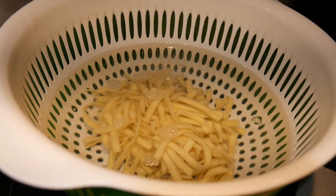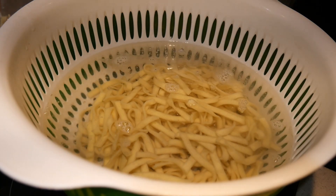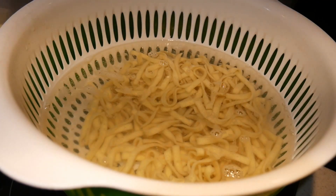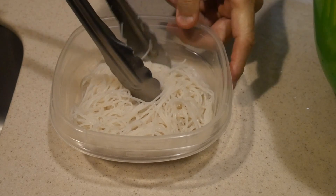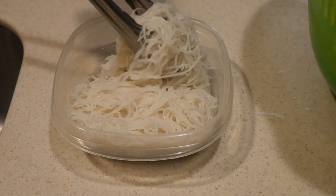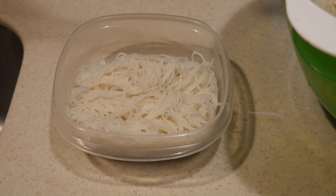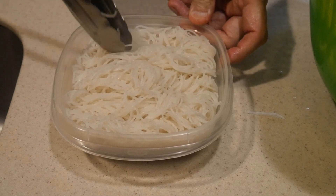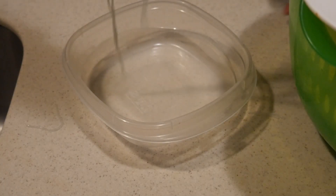The last step — storing the noodles — turns out to be quite important. You should portion the noodles as soon as you can rather than letting them sit, because once the noodles cool, the starch on the surface causes them to stick together, making it difficult to separate them. I usually store them in a plastic container. The best way is to store them in little bundles rather than piling all the noodles together. This way, when you take them out you can remove them as individual bundles, allowing you to use the exact amount you want — for example, a small bundle for a noodle soup for breakfast or lunch.